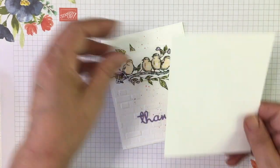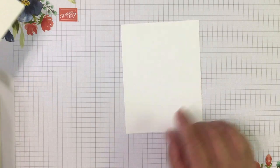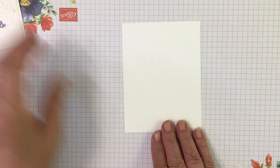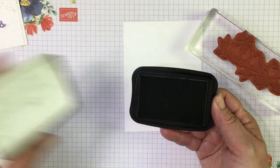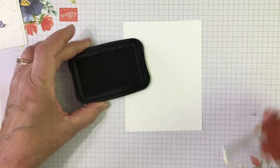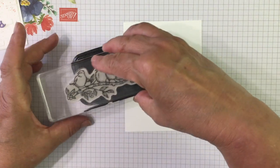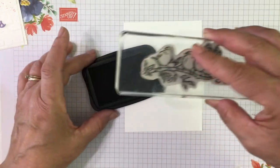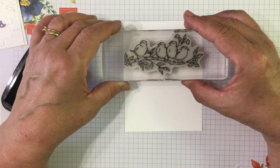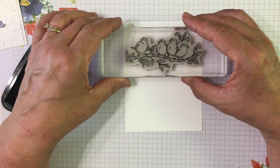We're going to start with a piece of Whisper White cardstock that's cut four inches by five and a quarter. We're going to layer that on a Whisper White card base. We're going to go ahead and stamp our set of birds with Tuxedo Black Memento ink, which is a water-based ink because we're going to use alcohol markers or our Stampin' Blends.